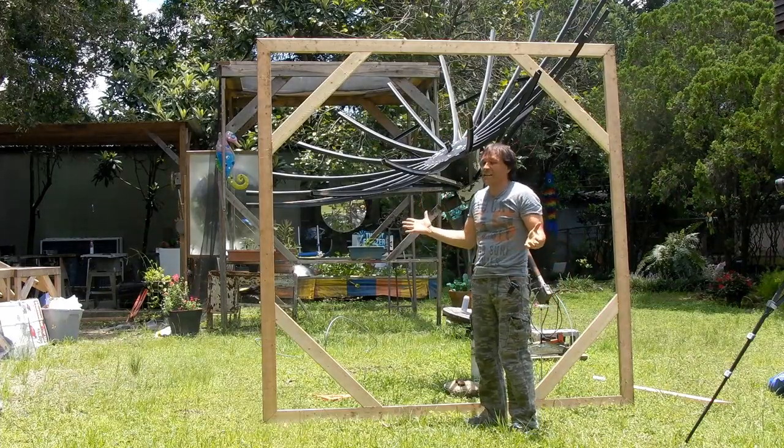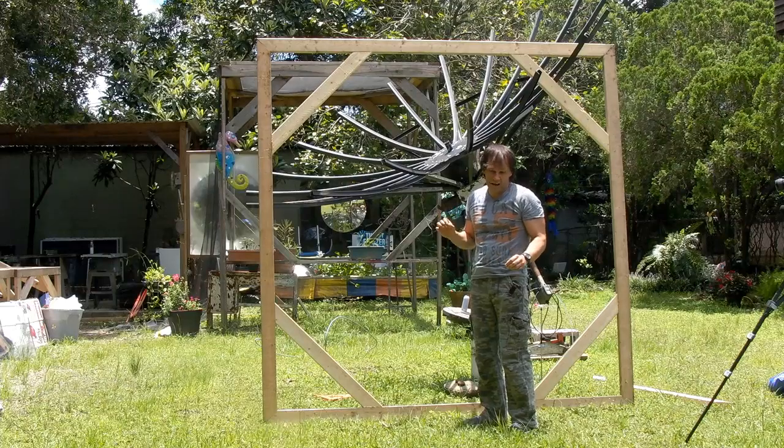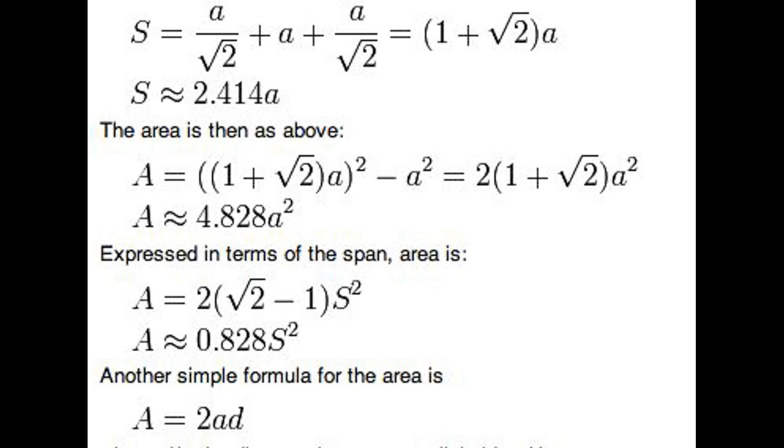Hello there, I'm your host Dan Rojas, and it is that time of year again — football season is about to start. This video is not about football. Those numbers that I was barking out in the beginning of the video, they're a formula to convert a square into an octagon with all sides being equal.